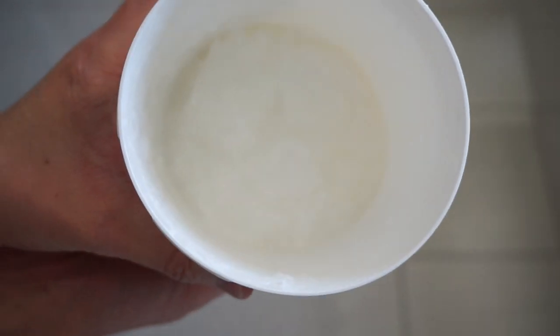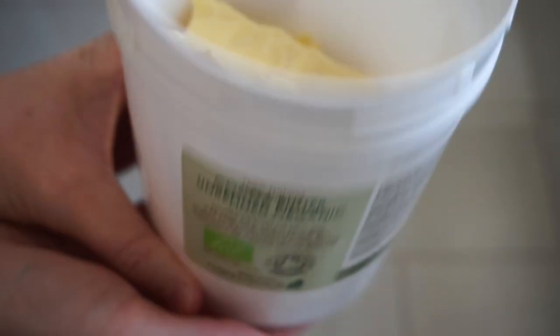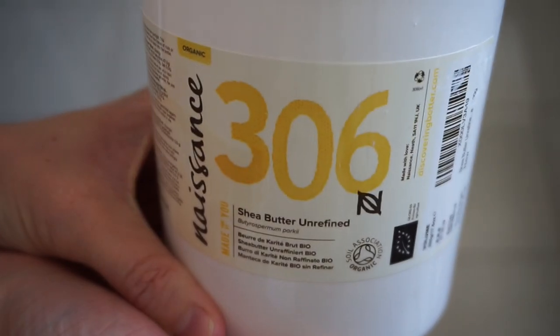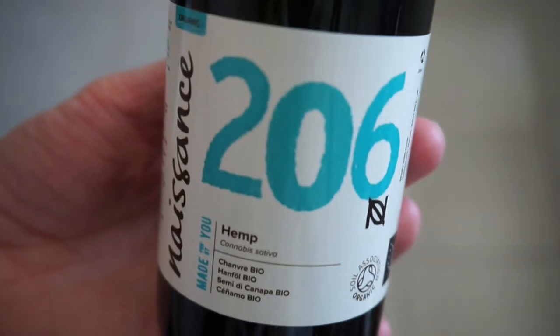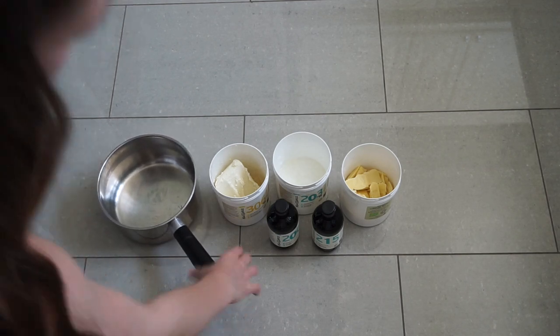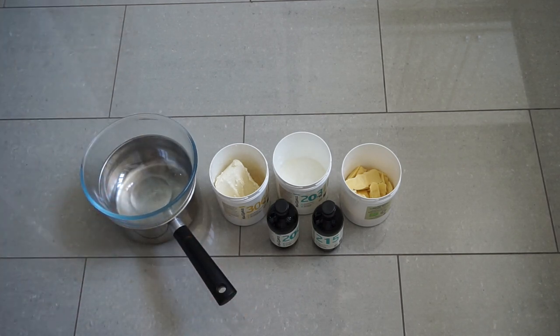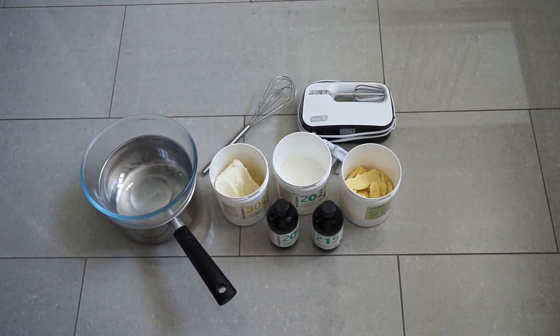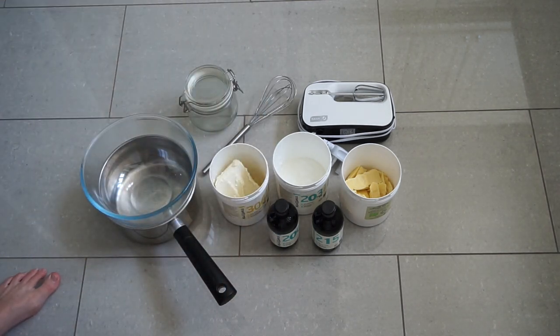Firstly, I'm going to be using coconut oil. Secondly, cocoa butter — this smells like chocolate and honestly you just want to eat it. Thirdly, shea butter. And then the fourth ingredient: you can choose between sweet almond oil or hemp oil — I went for hemp this time. Both of them work just as well as each other, so you choose. For equipment, you'll need a pan, a glass bowl to put all your oils in, a whisk — preferably electric — and a glass jar to put it all in at the end.